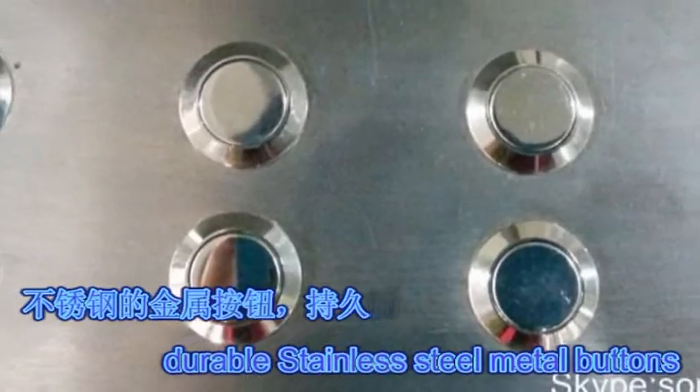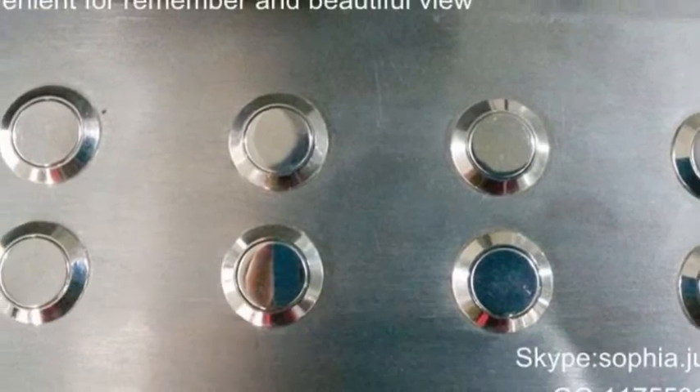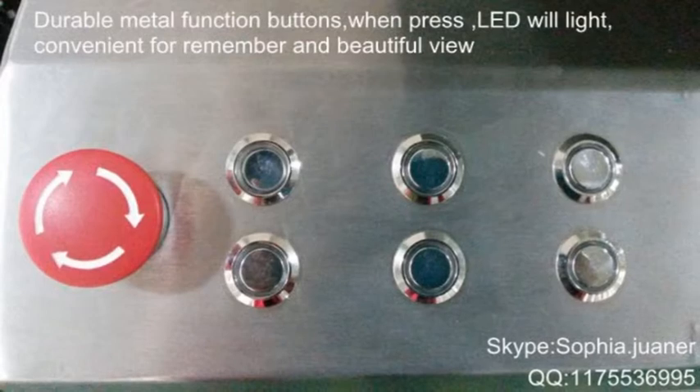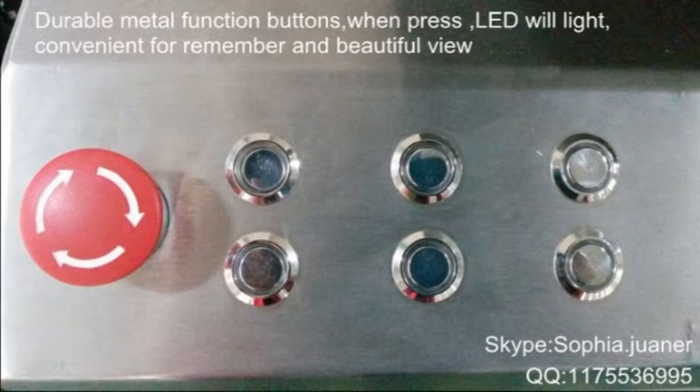Durable Stainless Steel Metal Body — one press design.